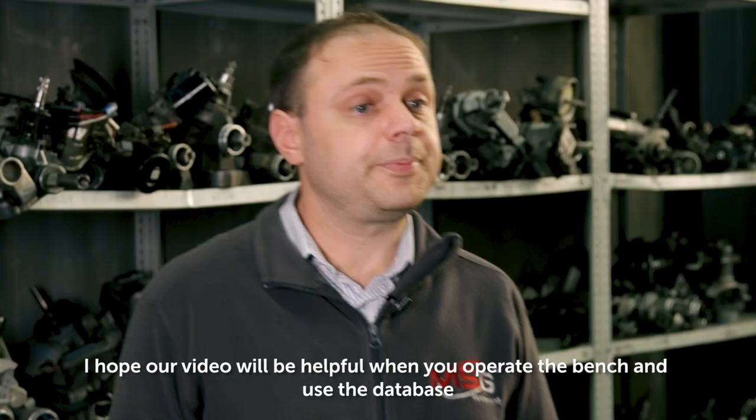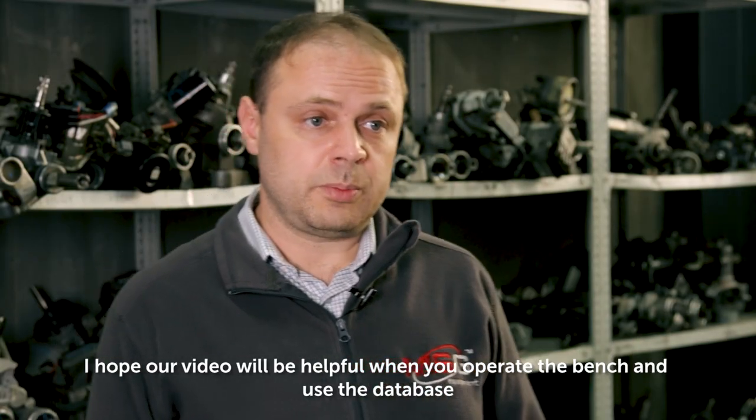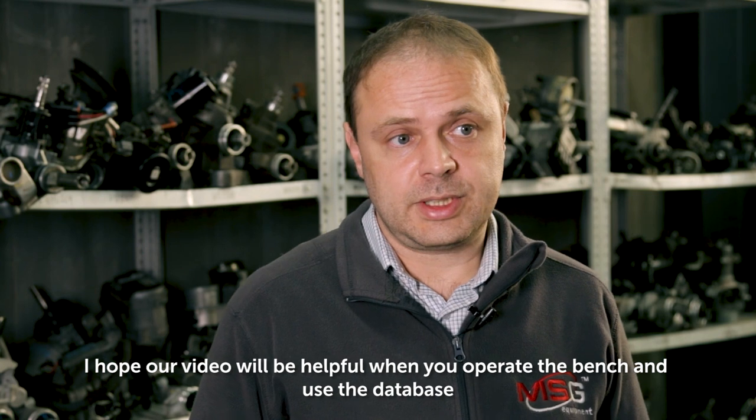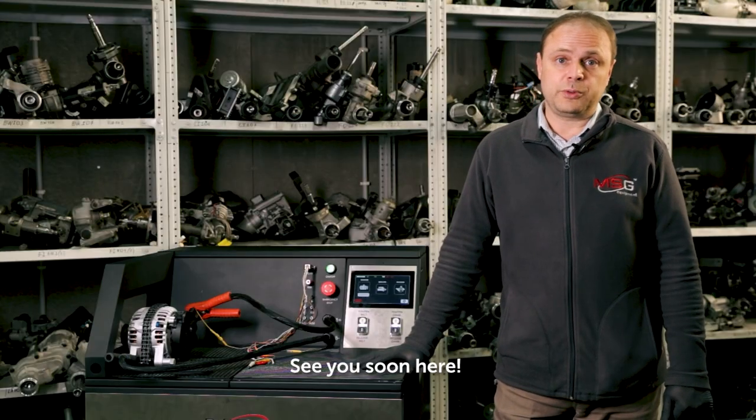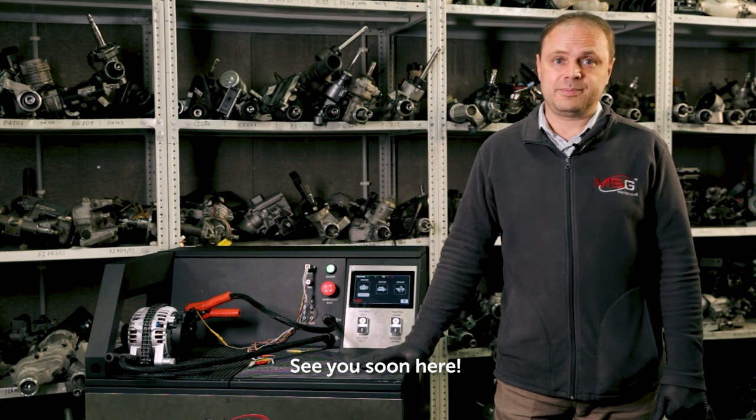I hope our video will be helpful when you operate the bench and use the database. See you soon on our channel!